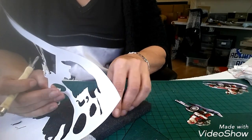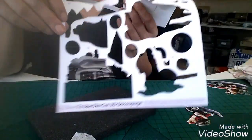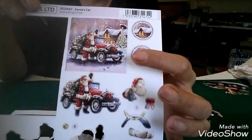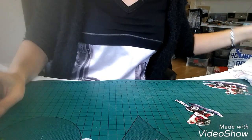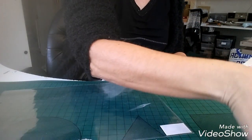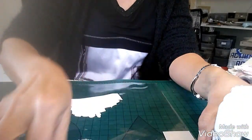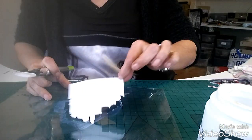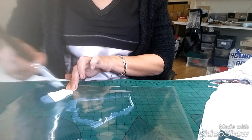Ce que j'aime bien avec ces carteries, c'est qu'il y a toujours des petites décos en plus. Là vous voyez j'ai découpé tous les morceaux qu'il me fallait pour mon image, et du coup je peux en faire une plus petite — c'est le même principe. Je le ferai après. Je reprends la protection et puis là je vais venir faire ma première couche juste derrière. Vous n'êtes pas obligé de le faire, moi je préfère parce que ça évite des problèmes après.